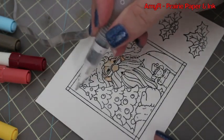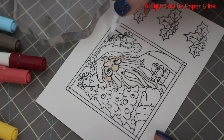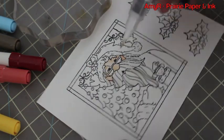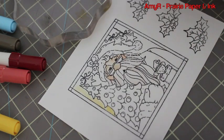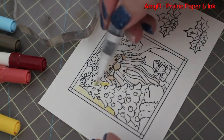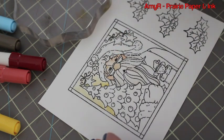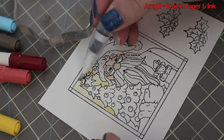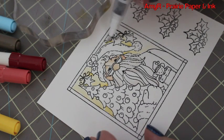Once I did that I went on to the background. I kind of jumped all over the place with coloring this image — I didn't do anything in order, just colored whatever popped in my head. I got the background wet first so everything flows smoother and looks more blended, and I used Wild Honey for that. I always apply color in the areas where I want it darkest and then pull it out and blend it until it fades.